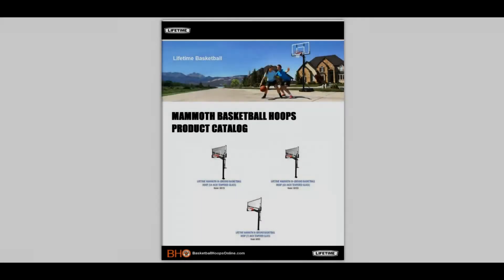Welcome to Basketball Hoops Online. Today we're going to flip through the pages of our Lifetime Products catalog and review our selection of Mammoth in-ground basketball systems.